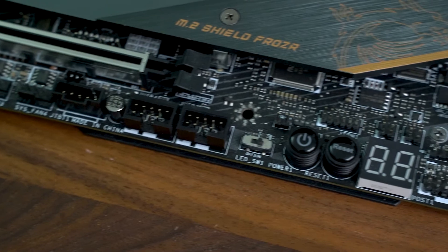There is a debug LED display just there, used to monitor post progress and errors, and during system use it seemed to monitor overall system temperature of the CPU. Finally, there is an easy LED control switch that can be switched to turn all motherboard LEDs on or off, and that is just here.